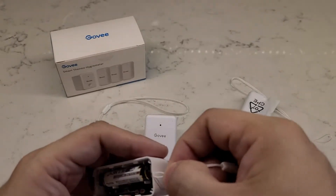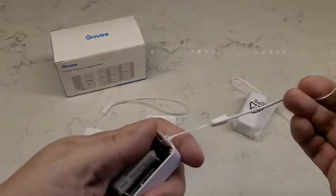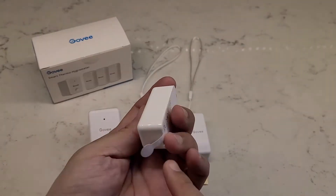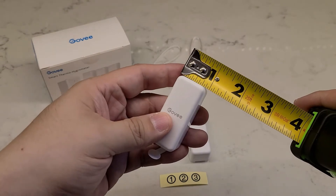This has been designed to be small and portable and measures at 2 inches long, 1 inch high, 1 inch wide. The Govee app will also capture and graph temperature readings and has the option for you to export the data.